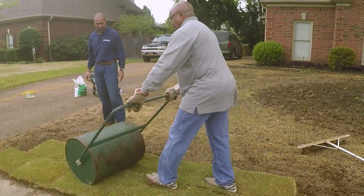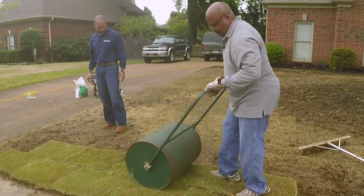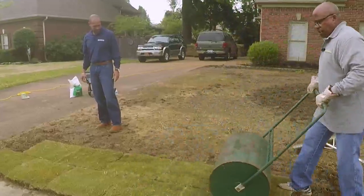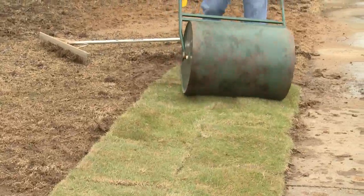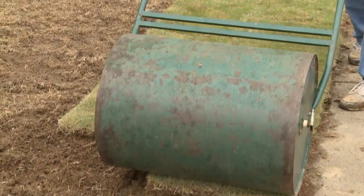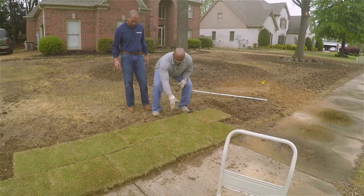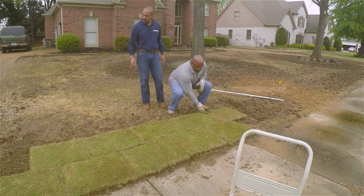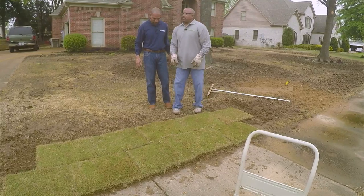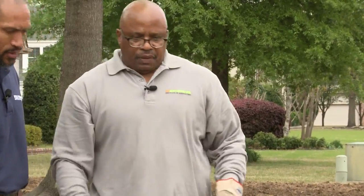When you get all the sod laid, you want to roll it with a roller so it comes in good contact with the ground. You want to get it even when you're rolling. The most important thing: don't have the seams running together — offset them, split and staggered like a puzzle. When it's done, you'll have a pretty yard.